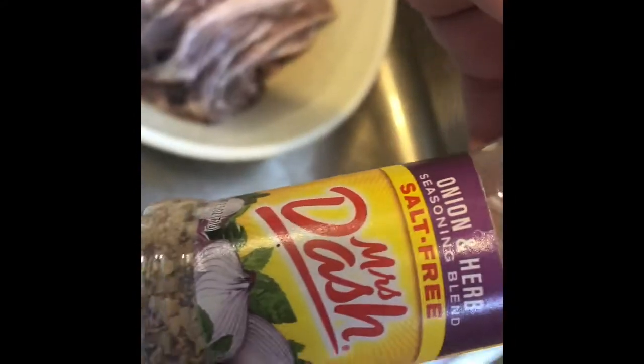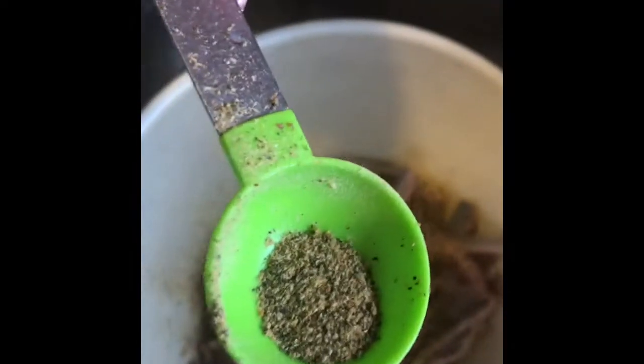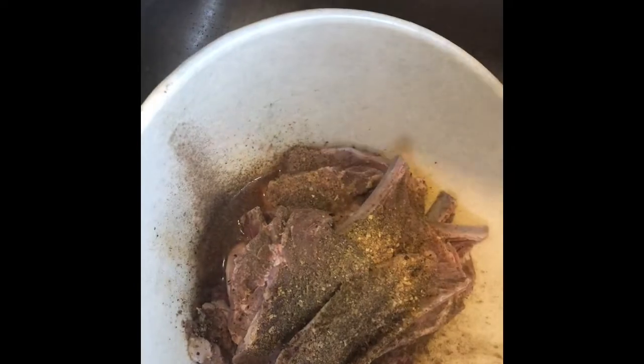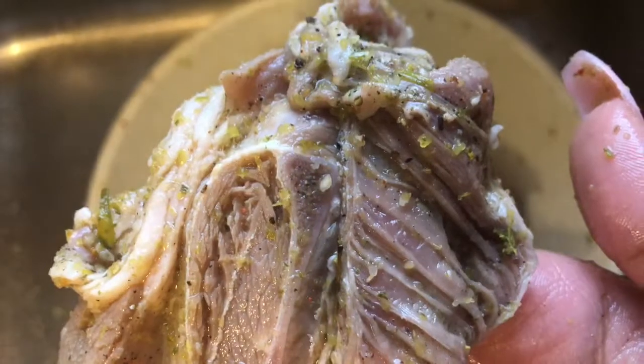We'll be using my favorite seasoning — Mrs. Dash — the lemon pepper, table blend garlic and herb, and onion and herb. We'll use one and a half tablespoons of each, add it to the lamb chops, then add about a teaspoon of black pepper. Mix with clean hands, add a tablespoon of salt, and then add Trinidad green seasoning — it makes whatever you're making taste a thousand times better.